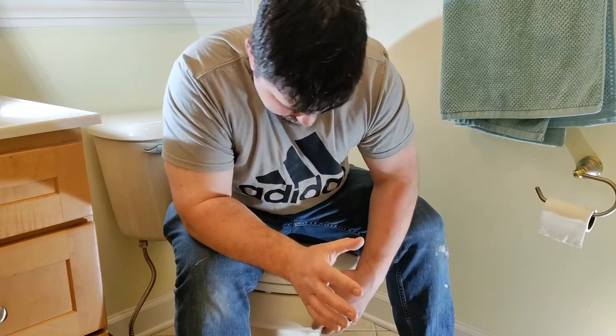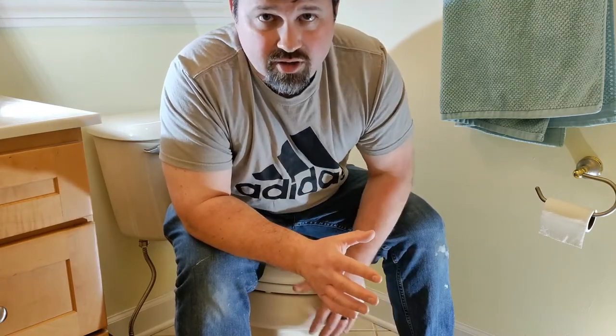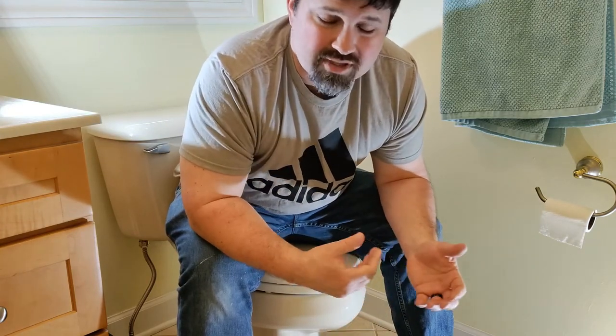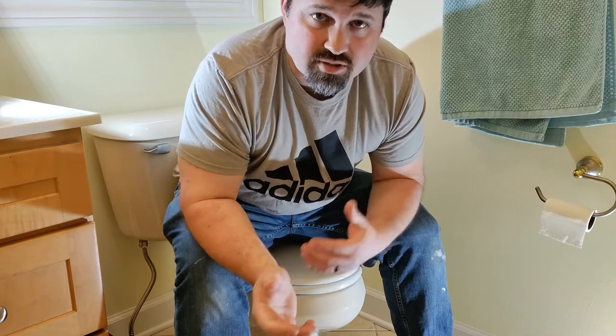What I'm going to do today is talk about a couple of easy fixes for a toilet that is wobbling, and then talk about a few of the things you can look for to make sure it's not one of those more serious issues.